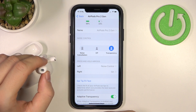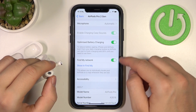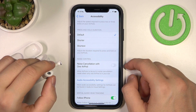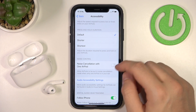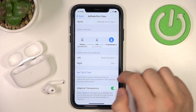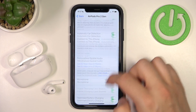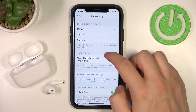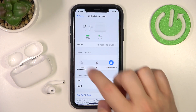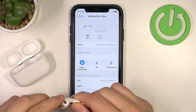That's how we set it up — very simple. There's also one last thing: go to Accessibility, and you can enable noise cancellation with only one AirPod. Normally if you try to turn on this mode with just one AirPod, it won't work — it says you need both AirPods in your ears. But when you go to Accessibility and enable noise cancellation with one AirPod, you can activate this feature without putting the second one in or covering the sensor.